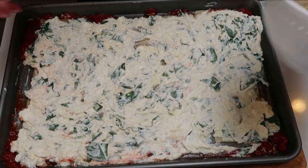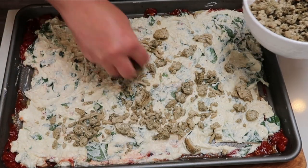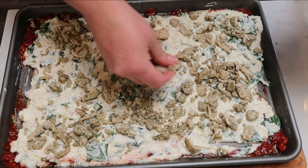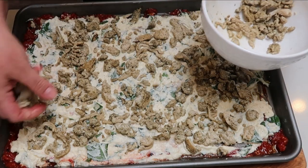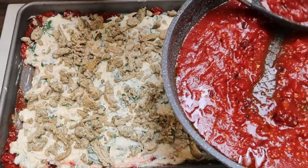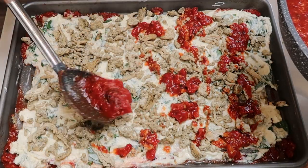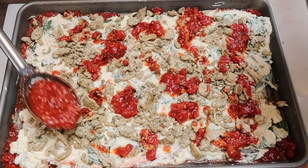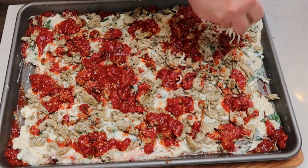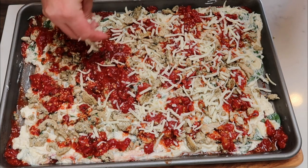Once your ricotta is spread, top it with all of the cooked turkey, which has cooled to the touch so you can sprinkle it evenly. This subs for sausage that the original recipe calls for, saving a ton of points and calories by using 99% turkey seasoned with poultry seasoning. Then add another two thirds cup of sauce drizzled over the meat and ricotta. Space your sauce out evenly since we still have one more layer. Then sprinkle half a cup of mozzarella cheese over the top, and we're ready to add the remaining six lasagna noodles, more sauce, mozzarella, and Parmesan.